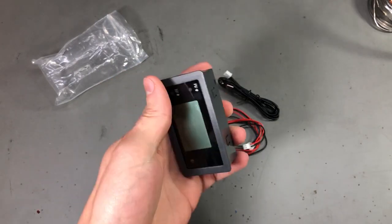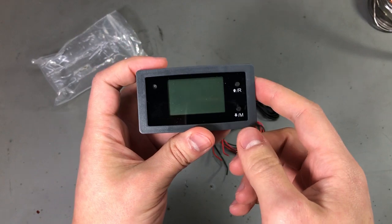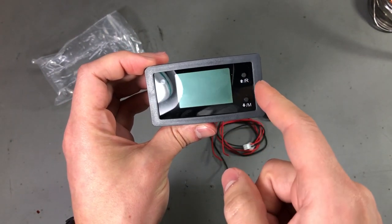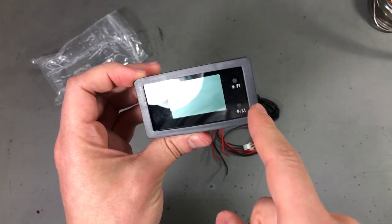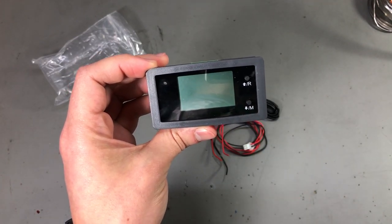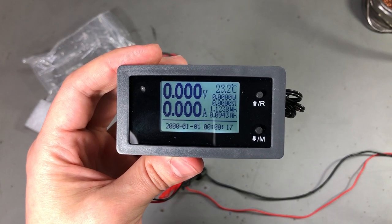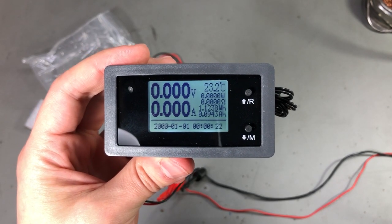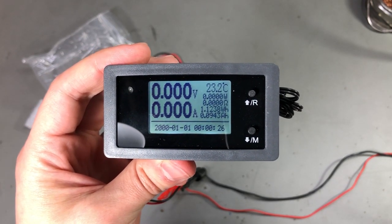Next I'm going to show you a really nice panel meter which can do 150V and 15A measurement. It has a nice backlit graphical LCD — let me connect it to a power supply to show you how it looks and what kind of measurements it offers. As you can see, it has a nice graphical LCD with backlight, which means you can use it even in a dark room, and it provides a full set of measurements. You get voltage, current, power...